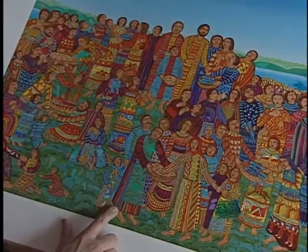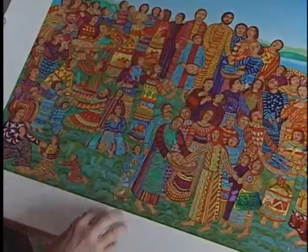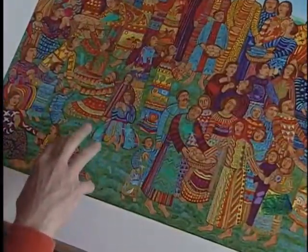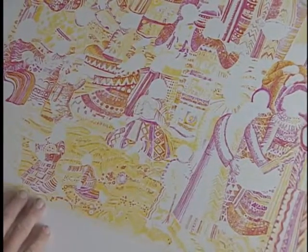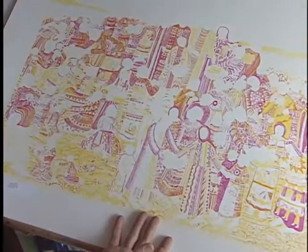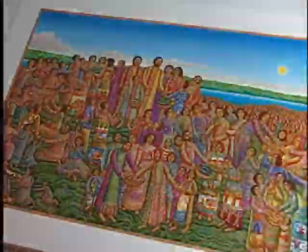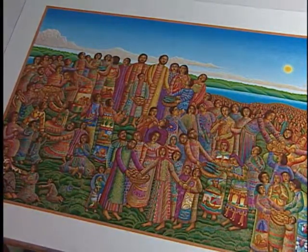This would be with about 15 to 16 colors. You can see how crude it begins and how it slowly develops into something more finished. This is about color 47 to 48 — again, more layering of color, more deepening of color. Now this is the finished work, the finished serigraph at 54 colors.